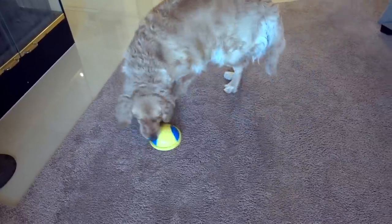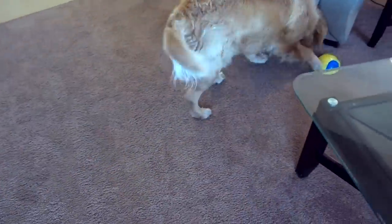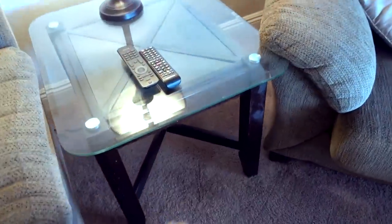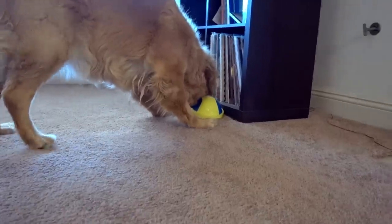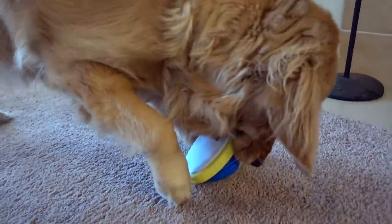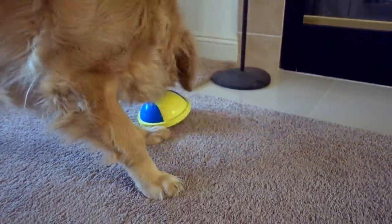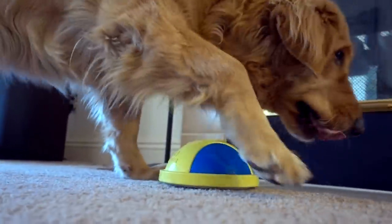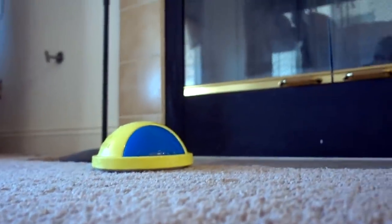She's trying to pick that up with her mouth, but as she's trying to pick it up, it slides across the floor. She's completely out of breath right now after only a few minutes — she's still trying. She's figuring out how to pick it up now. She walked away. That was about 10 minutes of play and now she's exhausted.